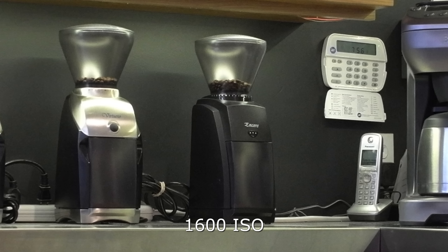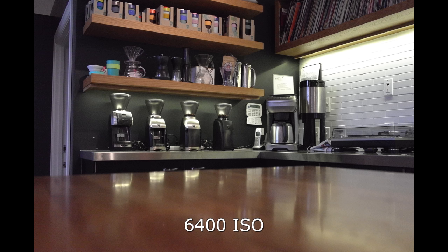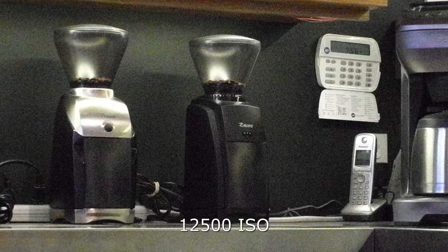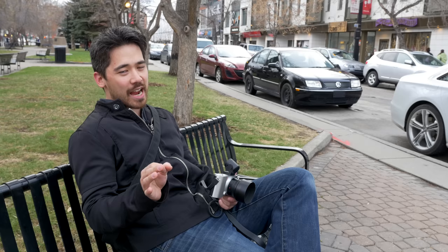The Leica T has a maximum ISO of 12,500. Looking at shots from ISO 1600 upwards, it's good but not great — cameras like the GH4 or X-T1 will do better at high ISO. The grain is very organic-looking, which is a Leica trademark and fantastic, but I wouldn't push it much beyond 3200. If you need extra light, you always have that handy flash.